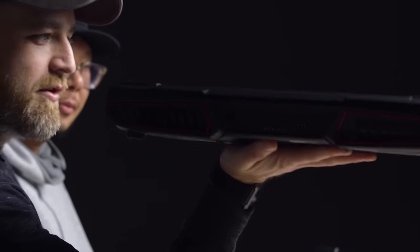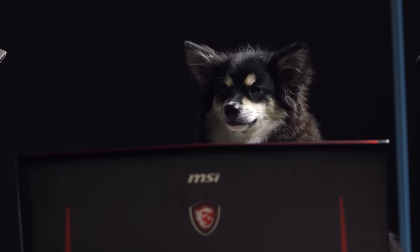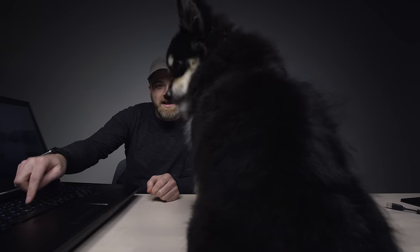There you have it — it is a wild and crazy monster of a laptop. Look at that, you can hold it like a pizza. Mechanical gaming.